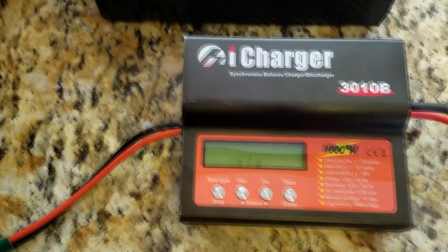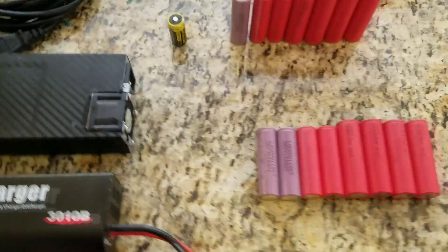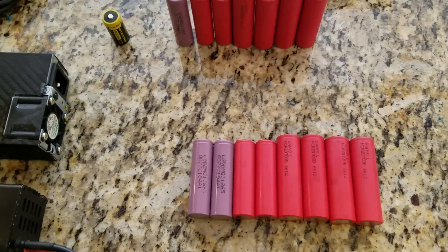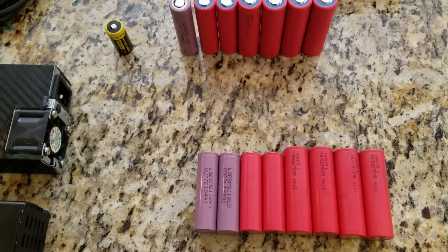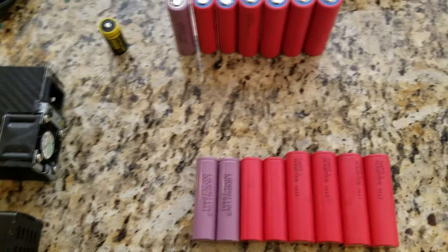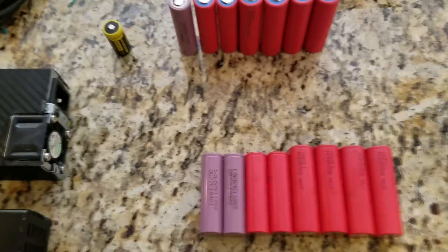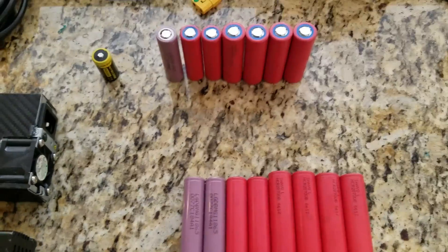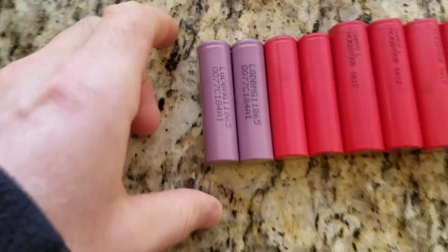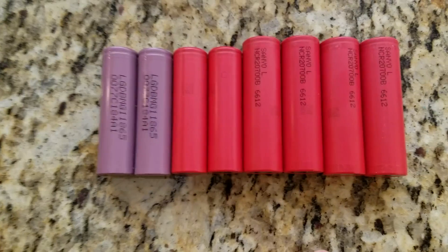Going back to the batteries — a question frequently asked is why call 2170 '2700' or why call 2700 '2170.' So to clarify: there are different battery formats — 18650, 2700, and 2170. The one main standard as of right now is 18650, which comes in different capacities.